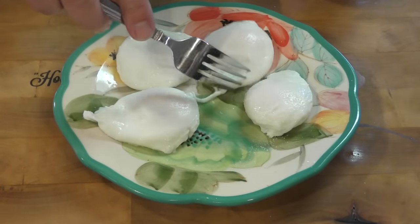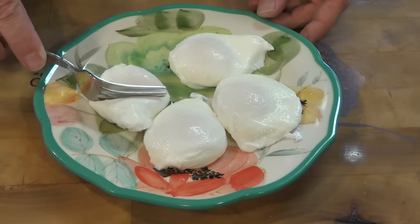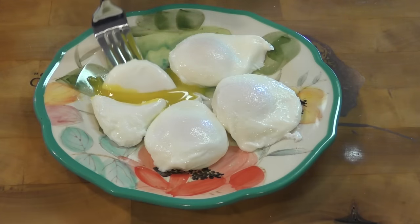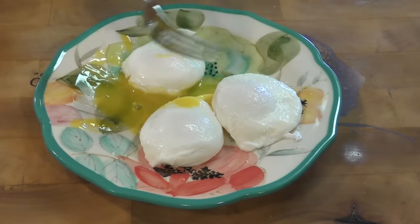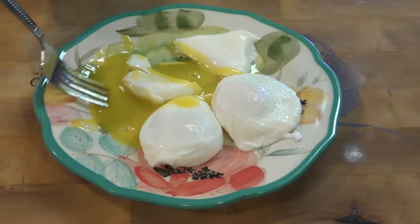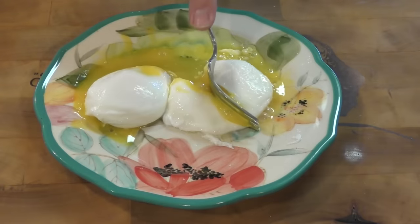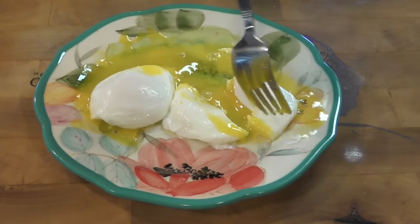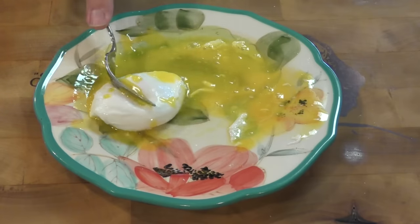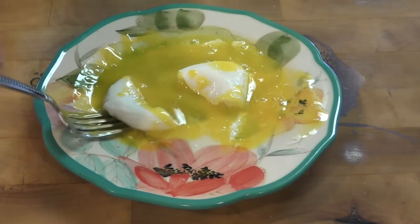Let's slide them out of the way a little bit here. We'll go to this guy first — this is the one that we cooked first. Do you see how perfect that is? That is awesome. This was the second one that we cooked — same thing, perfect. Every single time. There's the third one. It wasn't a fluke. It's perfect every single time. And the last one — perfect every single time, guys.